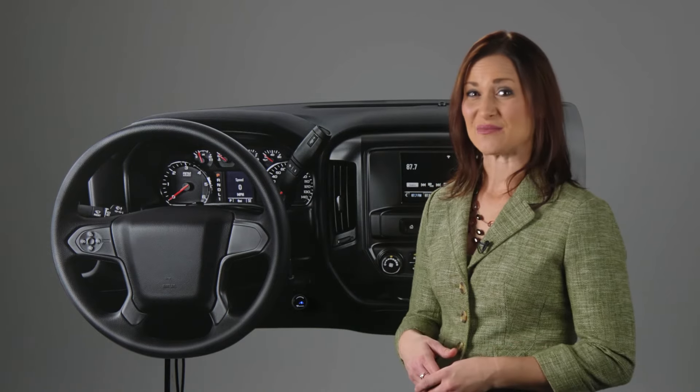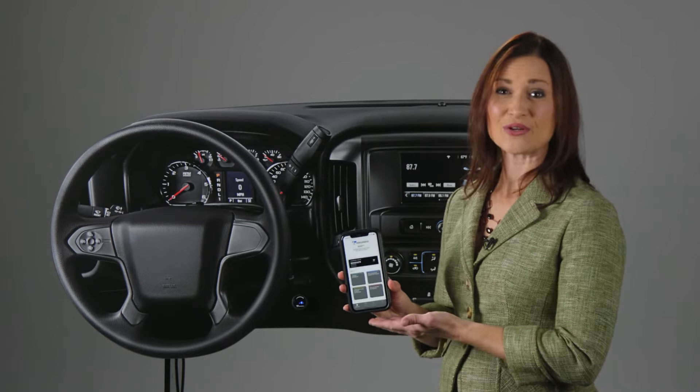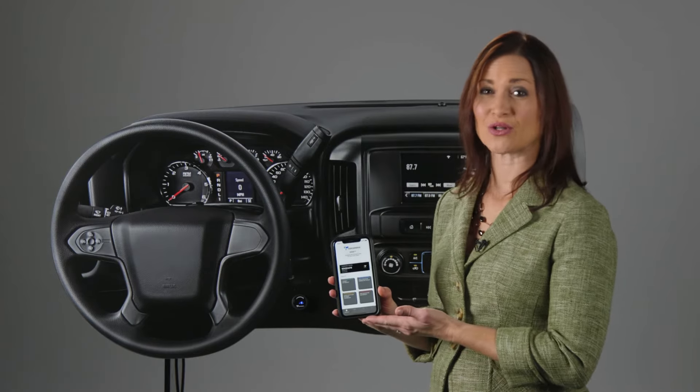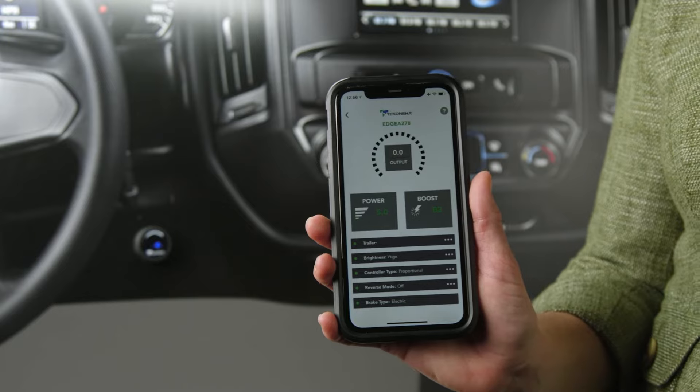But what really sets the ID apart from its predecessors is that it can be programmed through your smartphone. This app utilizes edge technology to make the Prodigy ID brake controller much more user-friendly. With the simple touch of your smartphone screen,